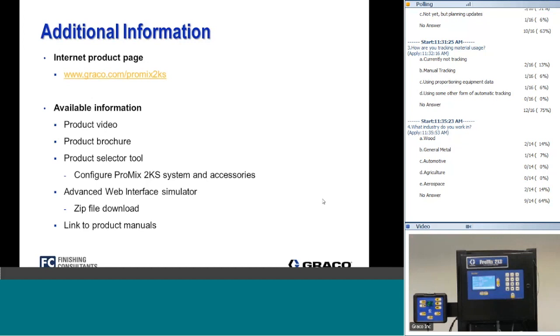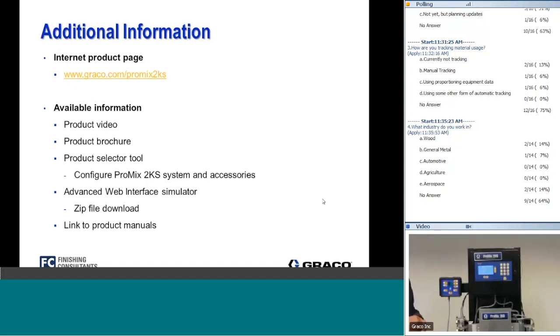A mixed fill error is demonstrated on purpose — the fill volume and fill time parameters must work together. If you don't program enough time for the required volume, you get this alarm, which stops the operator from going out to spray when there isn't enough mixed material at the gun yet. It's a safety feature built into the system. You hit clear to clear the alarm and it goes to standby. At the end of the day, go to recipe zero and hit enter — it flushes through without reloading any material. It's simple and intuitive; operators typically get used to it within a day or two.